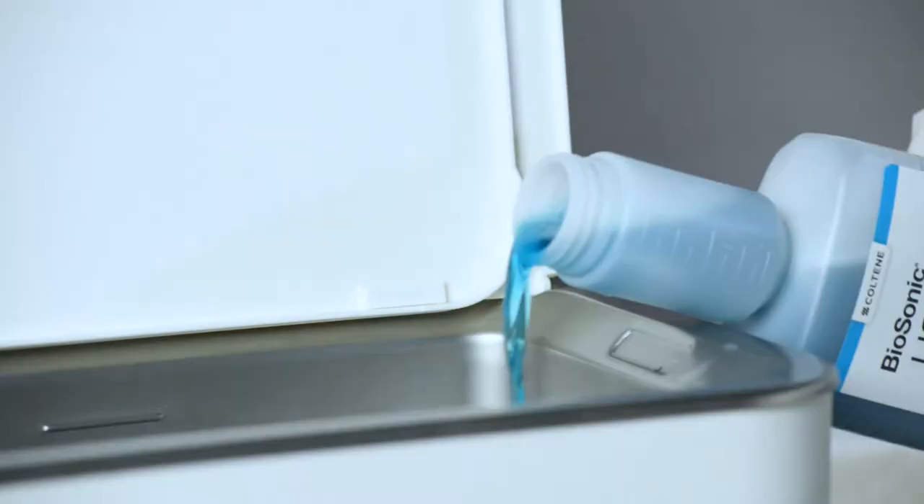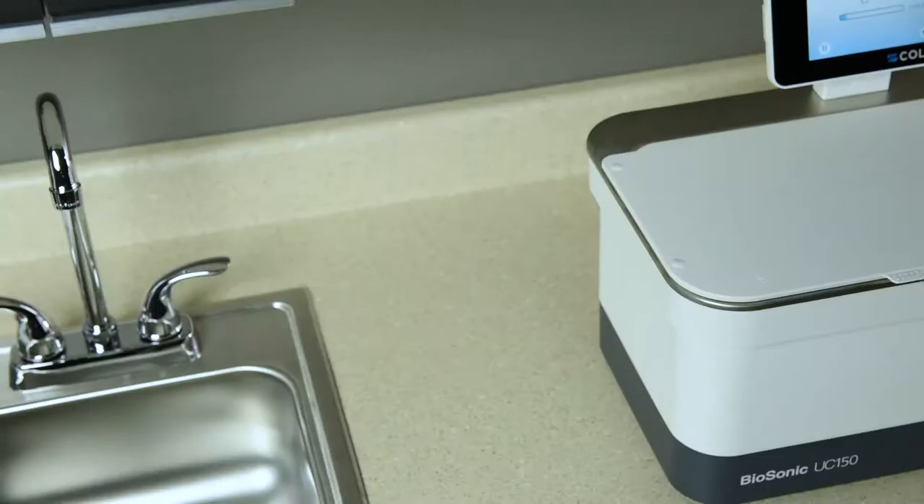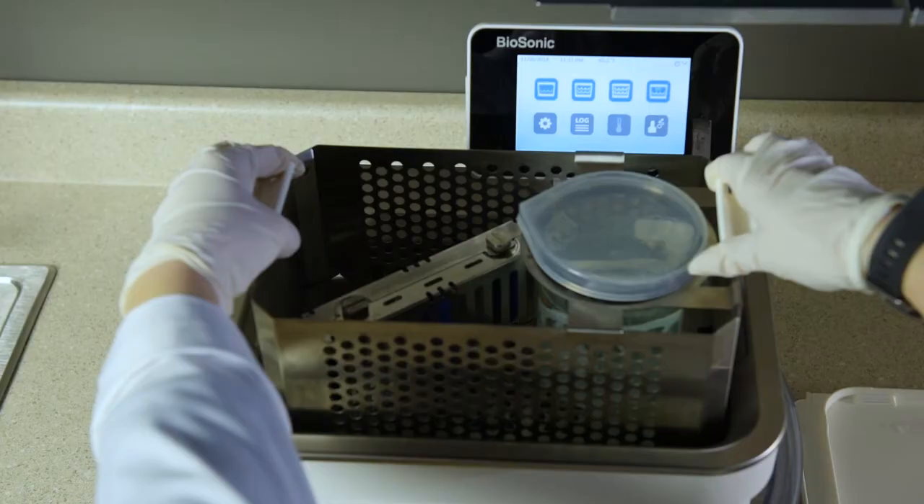Why is there a high-pitched sound coming from the ultrasonic cleaner? When a unit is initially filled up with a fresh solution mix, there are lots of bubbles in the solution. If the unit is turned on right after fresh solution is added to the tank, there may be a screeching sound.